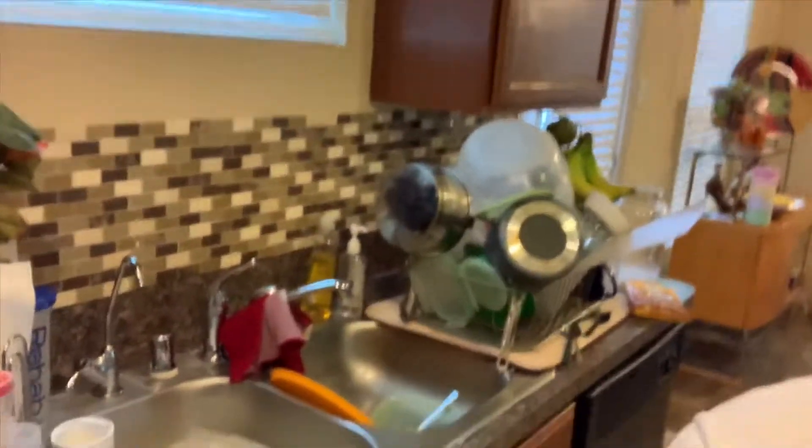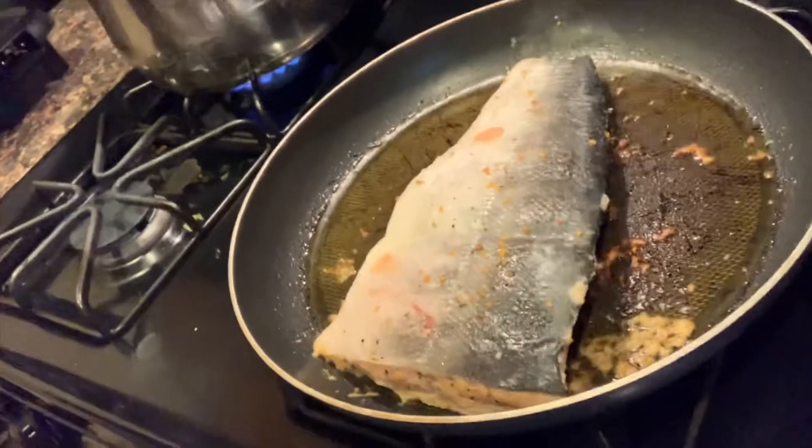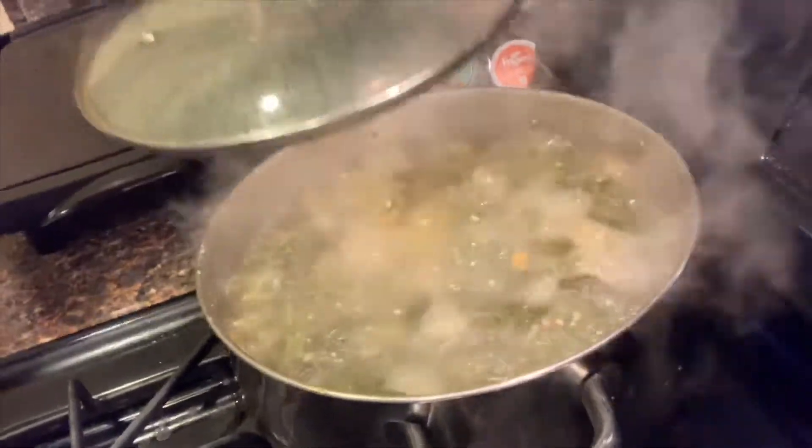Okay, so everything's cooking. I went ahead and washed the dishes — got everything clean. I like a clean kitchen. Everything's cooking. I got my salmon on — yum! This is kind of hot. Got my greens cooking. Yes!